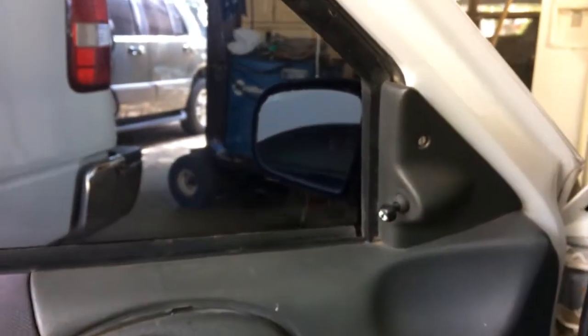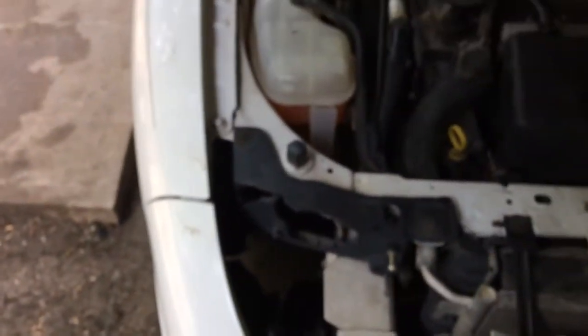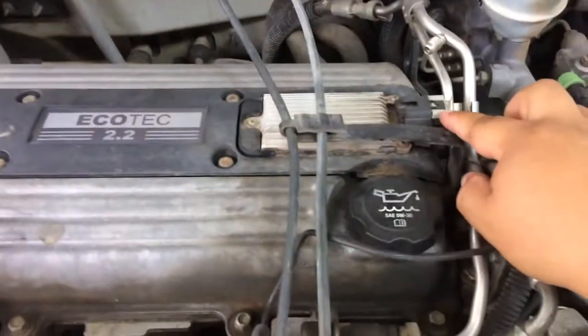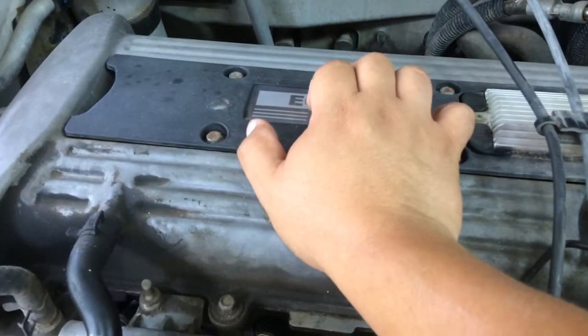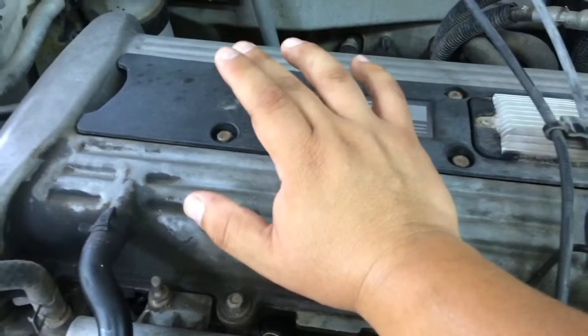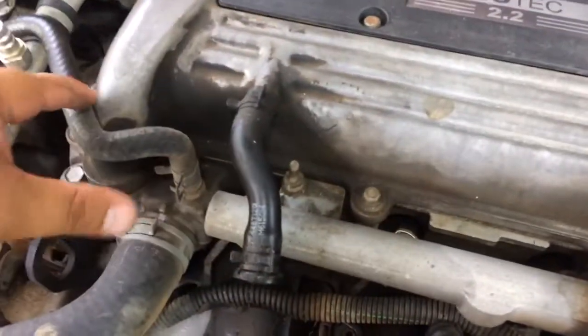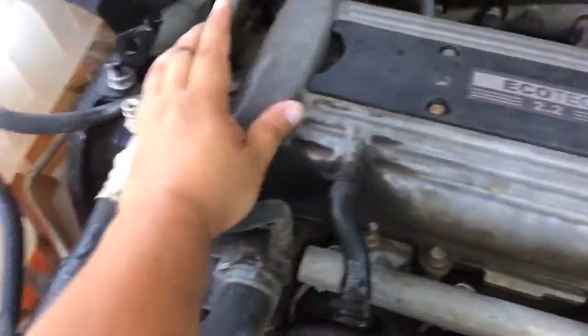I'm going to turn on the vehicle right now so y'all can hear the sound it makes. What you want to do is start by unclipping the ignition coil right here, then you're going to have four bolts — one here, one there, one there, one there. Take that off and your ignition coil with the spark plug boots will come off. Then there's going to be a couple of screws all the way around the valve cover — one there, various ones all the way around — and once you take all that off you can take the valve cover off and you'll be able to see your timing chain.